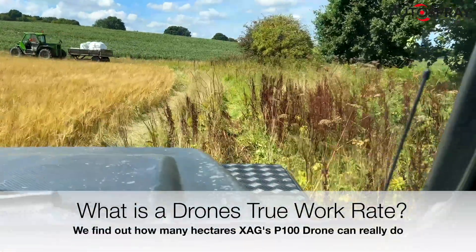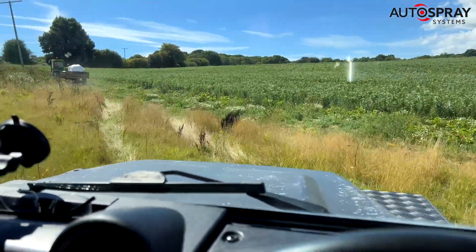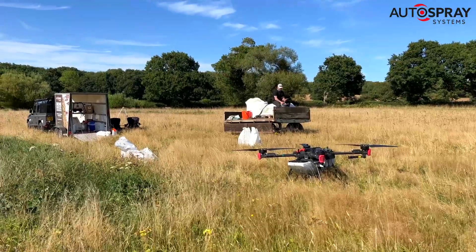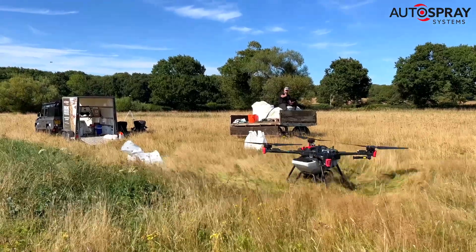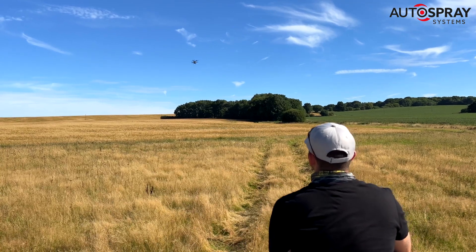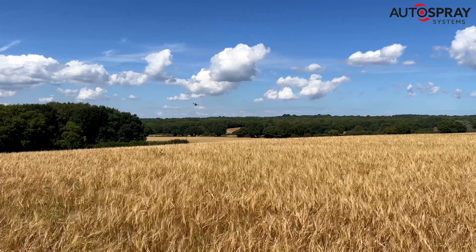Each year the Autospray team take the big XHE drones to over 20 exhibitions across the UK — whether a farming exhibition or one focused on forestry or horticulture. Whatever the show's speciality, we all know the number one question that's going to be asked: 'Wow, that's one big drone, but the sprayer or spreader on my farm is much bigger than that — how many hectares an hour can the drone really do?'